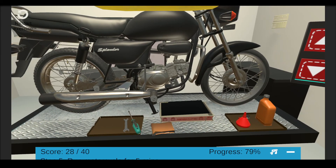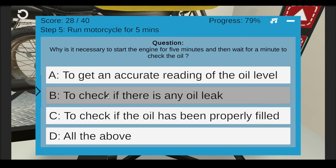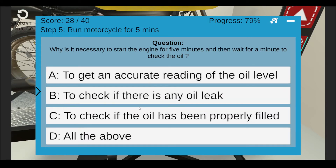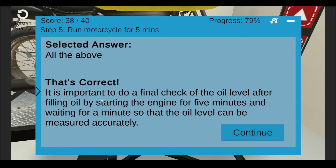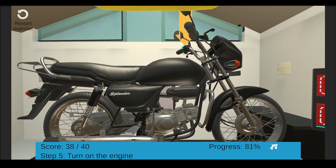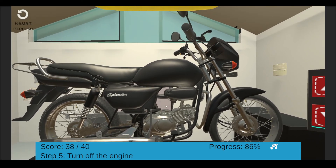Why is it necessary to start the engine for 5 minutes and then wait for a minute to check the oil? Now, to start the motorcycle, turn on the engine — click the highlighted part. Let the engine run for 5 minutes. Turn off the engine and wait for another 1 minute. Now check the oil level — take out the oil fill cap to check it, then click the oil fill cap.